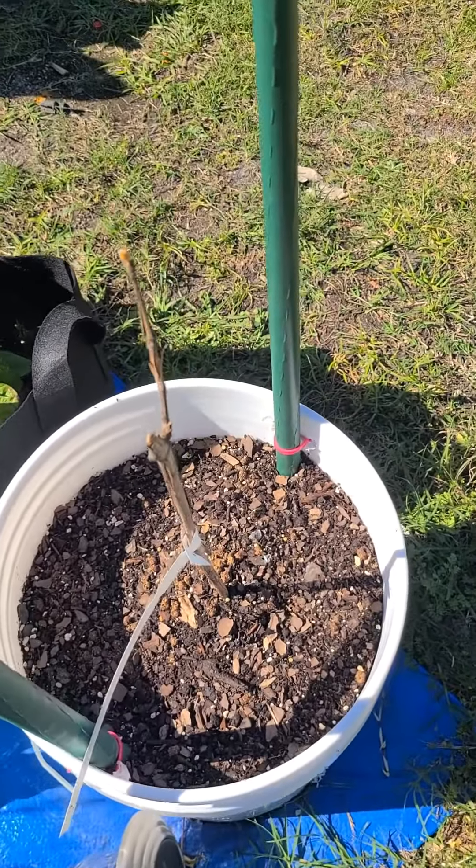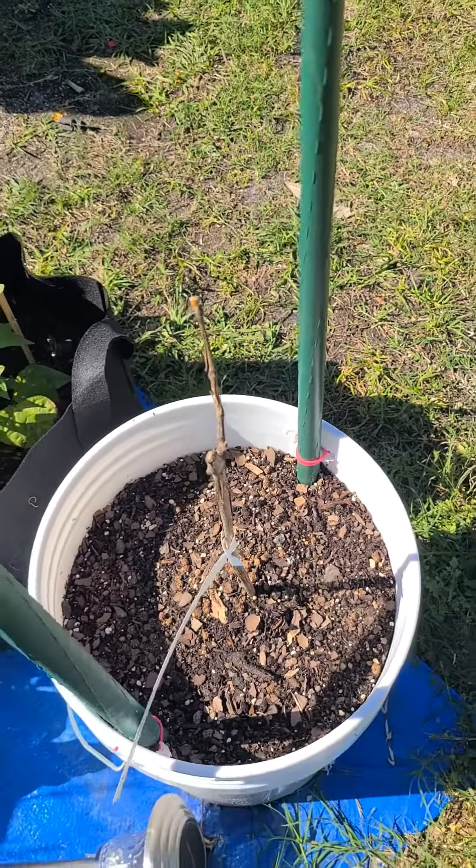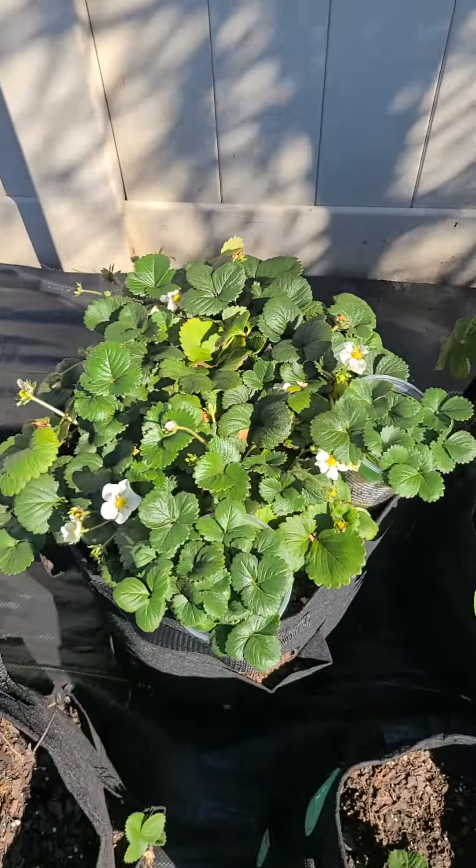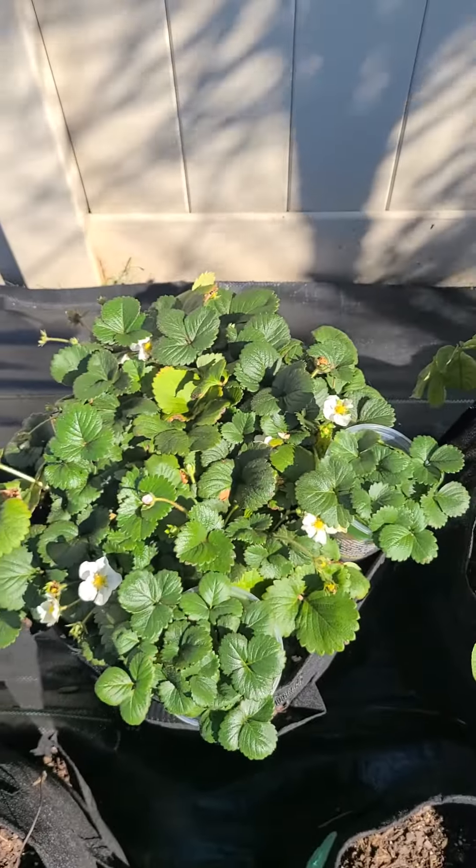We got another grapevine right there, and it's actually starting to bud. Y'all had to get into these old strawberries — the strawberries are coming on through. And that's all we're gonna go over today. Tune in for your next episode of The Black Gate Gardener.